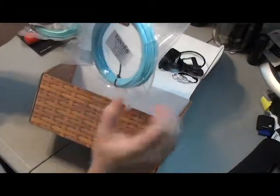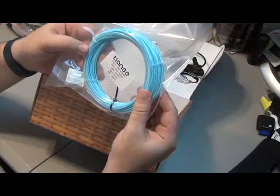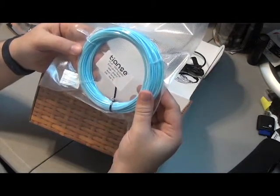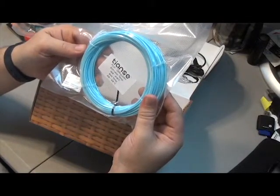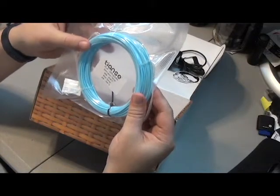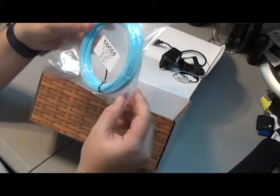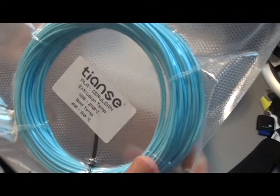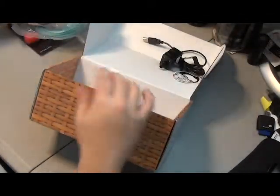I'm probably going to butcher the name here, but... Tansy. And we have PLA Cerulean, 180-210, bed temp 20-50. A little odd to put 20, but I guess better adhesion to at least have a little bit of heat more than just room temperature would probably help. But that is a very nice baby blue color — that'll be fun to print on.